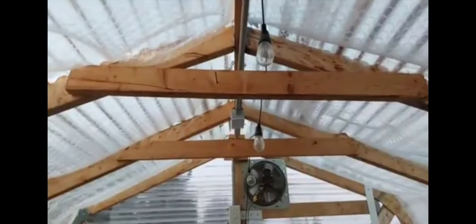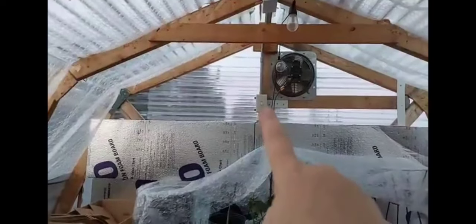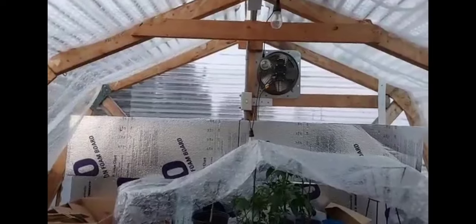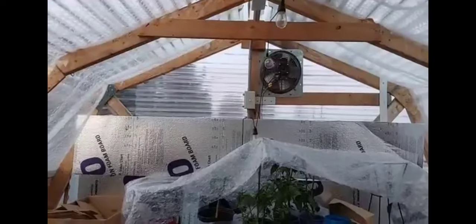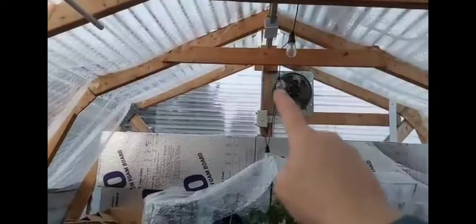My husband ran electrical — there's a switch that goes right to the fan, and we've talked about changing it to a temperature-set switch so the fan only turns on if it reaches a certain temperature in the greenhouse. He also ran conduit to give me actual electric switches — GFCI — so they will pop if there's a breaker issue, just like you would reset one in a bathroom.